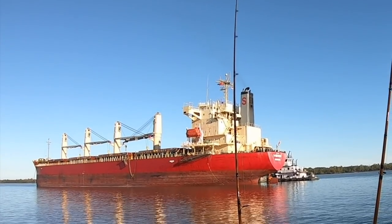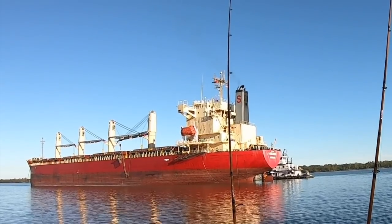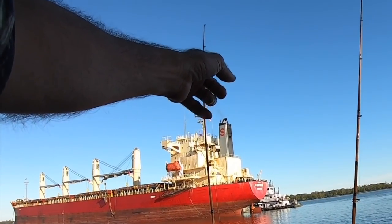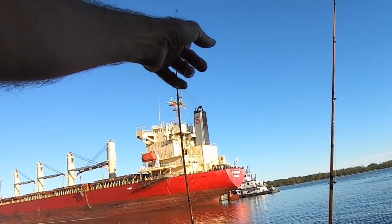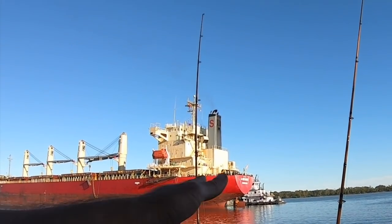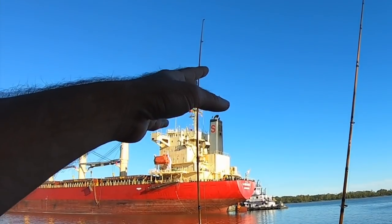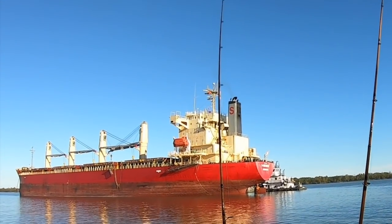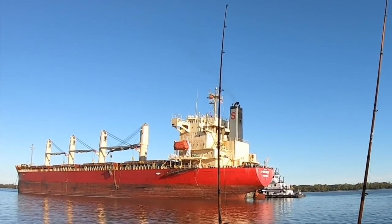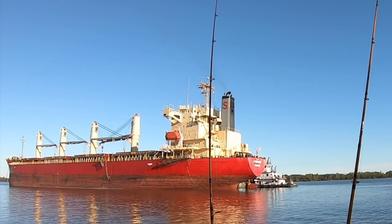I've been seeing a lot of comments from you guys that like these ships that I'm fishing near, and you were asking me to talk more about them. What I want to point out right now is you see the S Bronco here. Just behind it you see the river boat - that's got a barge attached to it. What I believe is going on is that's a fuel barge - I believe they're refueling the S Bronco. The bill is probably well over a hundred thousand dollars too, believe it or not.